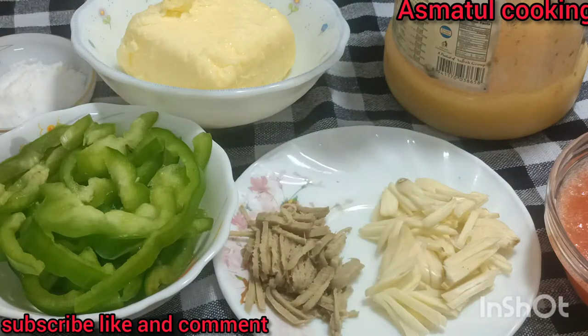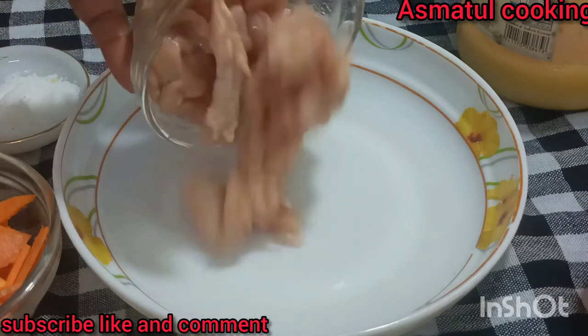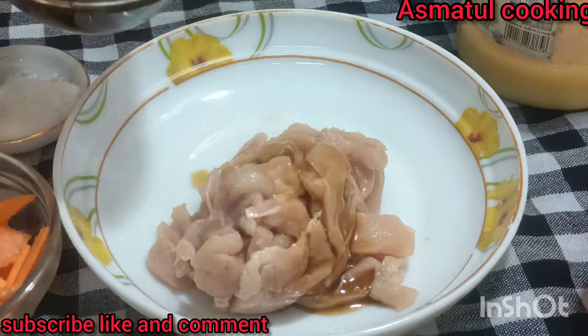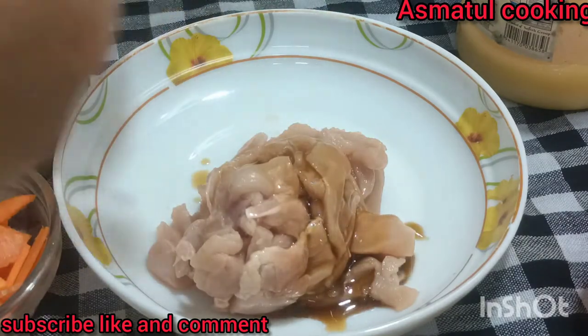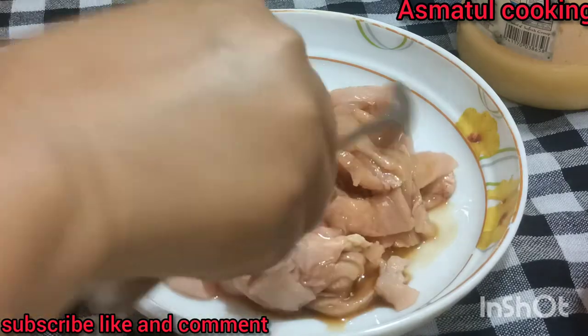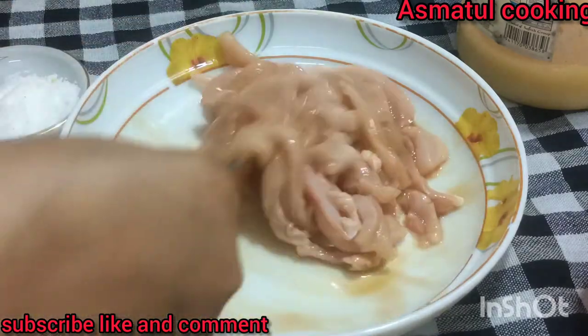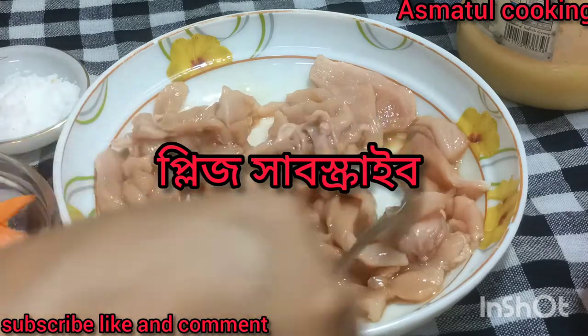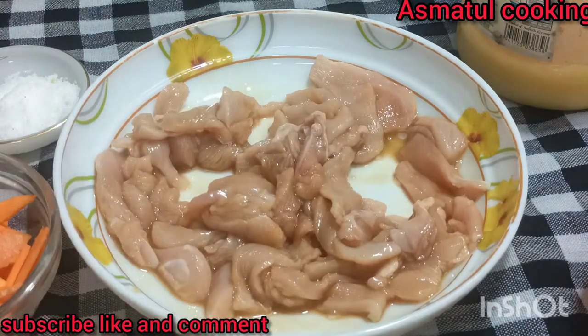I use the chicken and the milk bag. If I use the chicken, I use it with a little bit of the milk bag. As I gave it to the chicken, I would like to make it a little bit more. I use the chicken bag for 100% of the milk bag.